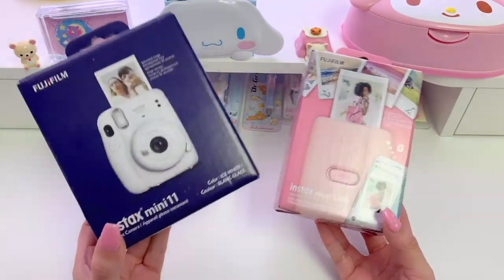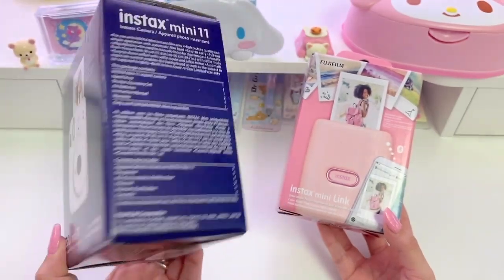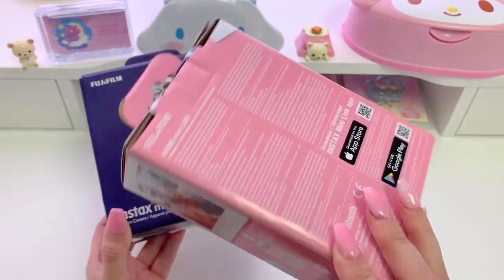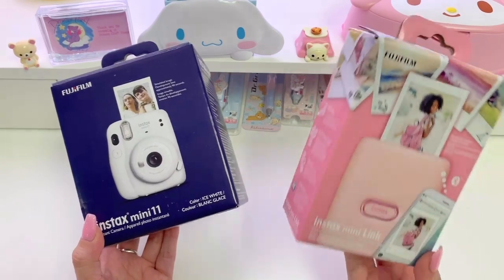Hi loves! Welcome back to our channel. This is Jerry from Jimmy Craft Shop and in today's video I will be unboxing this Fujifilm Instax Mini 11 camera and this Instax Mini Link. I purchased both from Best Buy. The camera was $70 and the printer was $100.